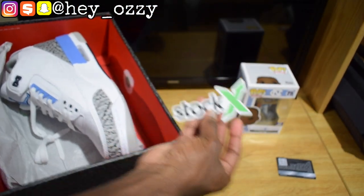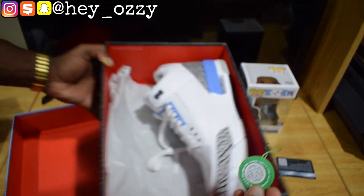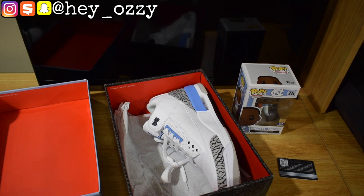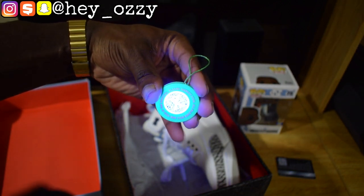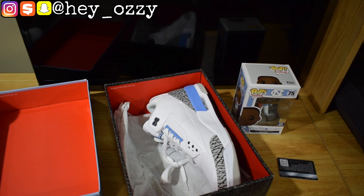There's a StockX sticker and StockX tag in here. If you use a UV light or black light, it shows an X under it. I'm going to turn down one of the lights — you can see an X in there. The black light illuminates the X, so you can use your phone to scan it and it'll redirect you to the app so you can find the shoes. Cool feature.